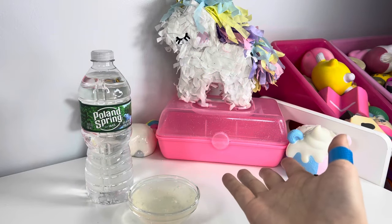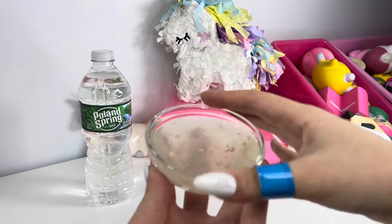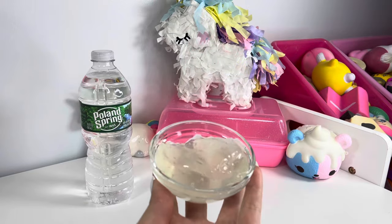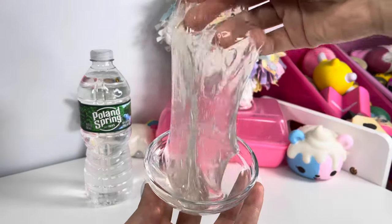Hey guys, welcome back to Kawaii Toy Collector! In today's video I'm going to show you guys how to make no-glue water slime. This recipe is so easy to make and it only needs two ingredients.